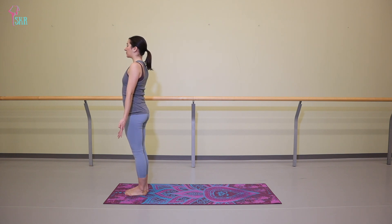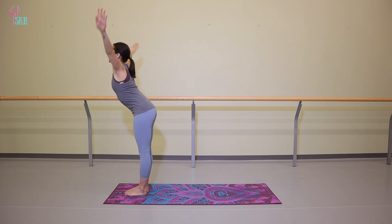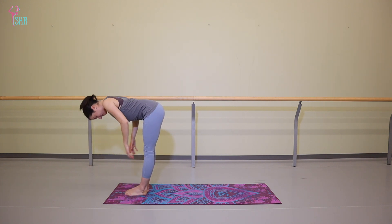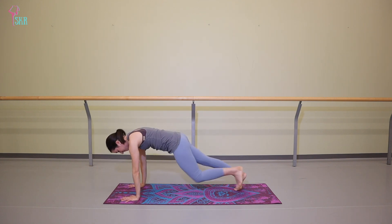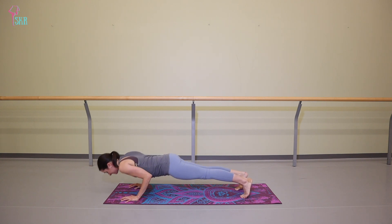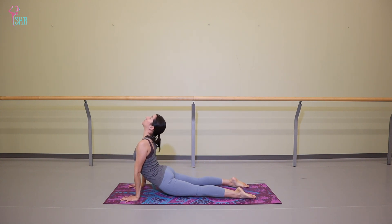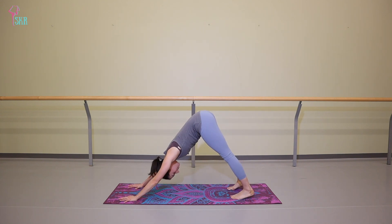We'll begin with a couple of basic variations of sun salutation. I'll lead you through the first round. Inhale, arms come up together to touch. Exhale to swan dive. Inhale, halfway lift, flat back. Exhale to fold. Take another inhale here. Exhale, chaturanga. Inhale, cobra or upper dog. And exhale, downward facing dog. Take three breaths here.